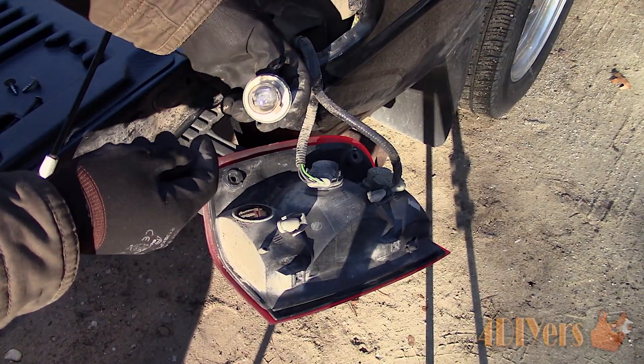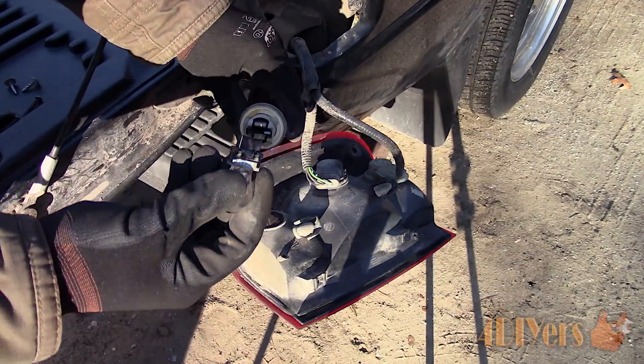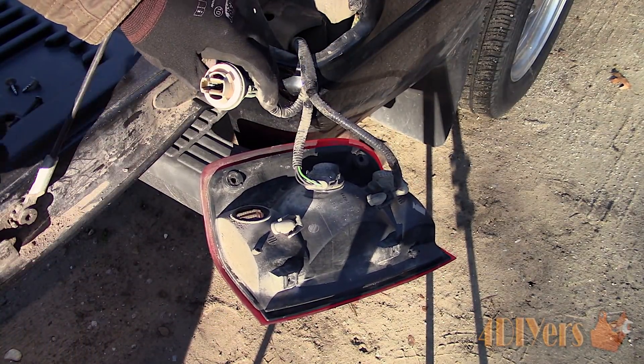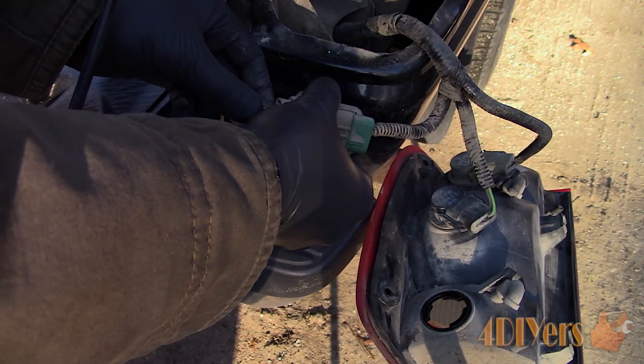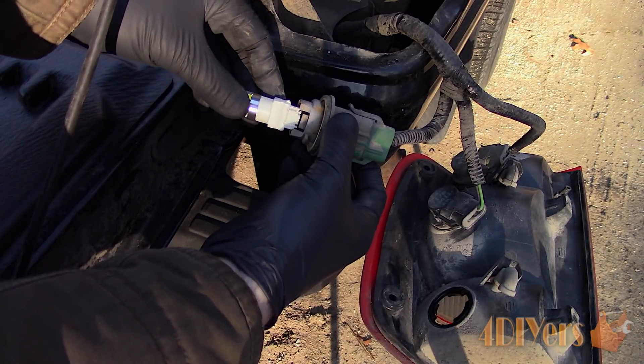As mentioned earlier, you will need to match your existing bulbs to an LED upgrade replacement. They are based off the same model numbers. For installation, push the new LED bulb into the socket and then test to ensure it works.